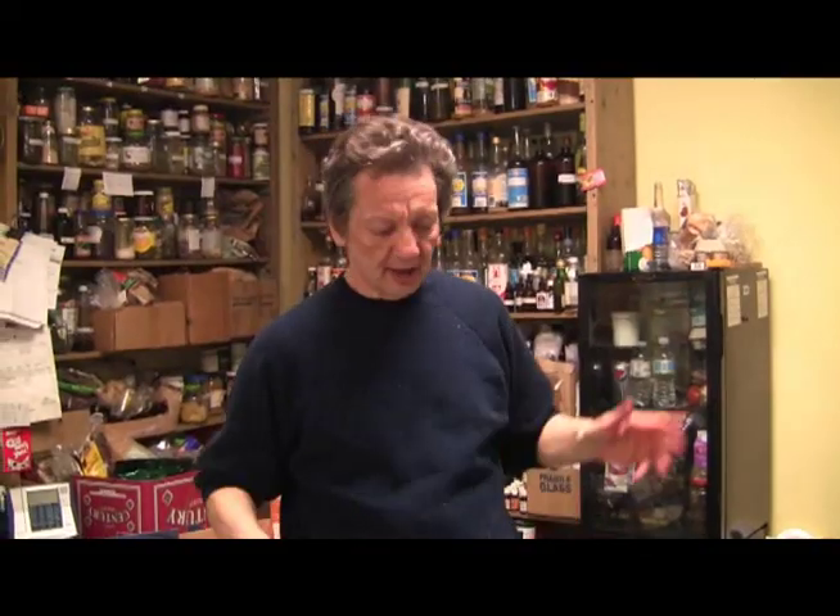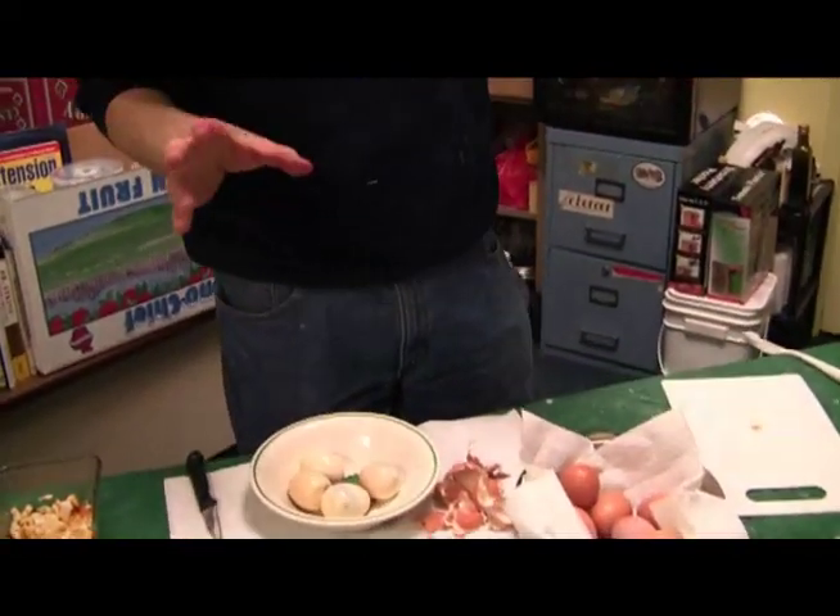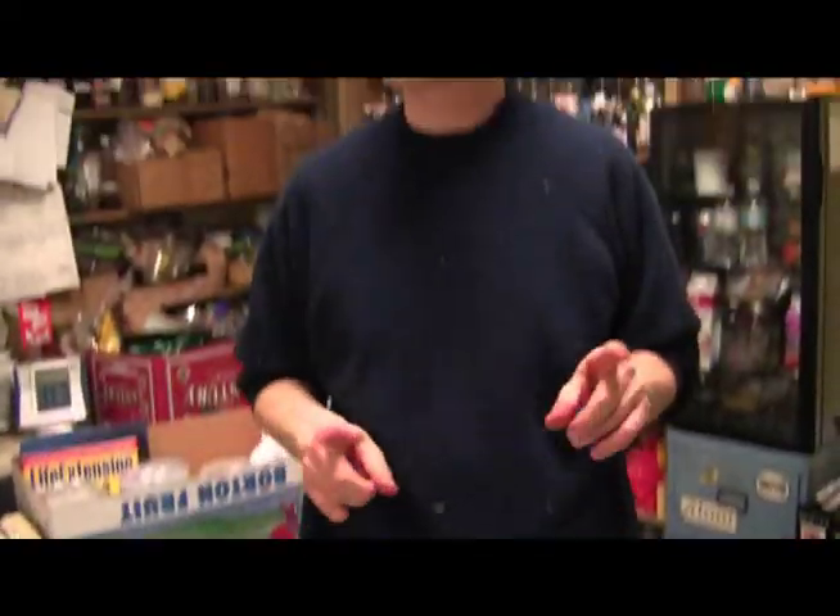Welcome to another segment with Dave and myself. We are going to show you how to make an egg protein. You know, you guys go to the store and you want to be big and strong with muscles — well, great. This is a survival food. I'm showing you how to make survival food.